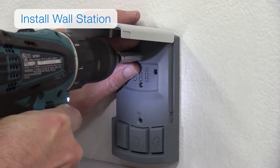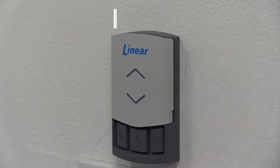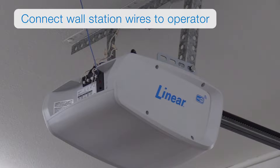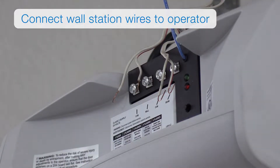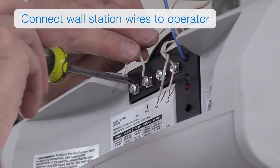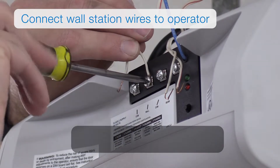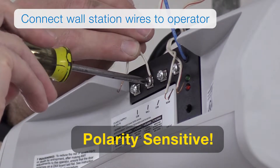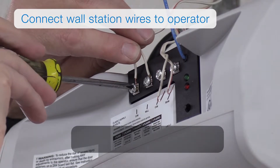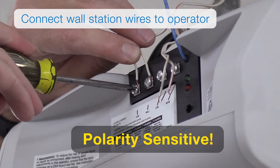Please be very careful not to over-tighten the screw. Next, connect the wall station's wires to the operator. Connect the wall station wire to the operator's wall station terminal and connect the common wire to the operator's common terminal. Note: polarity is critical. If this is a pre-wire installation, ensure the marked wire is connected to the same terminal label on the operator as the wall station.